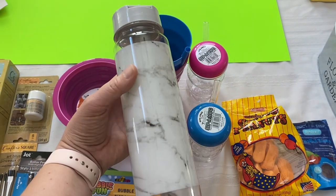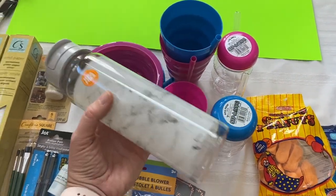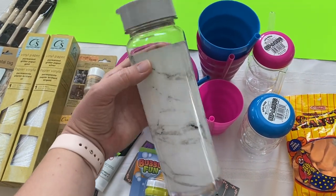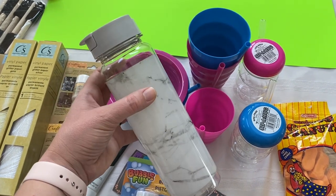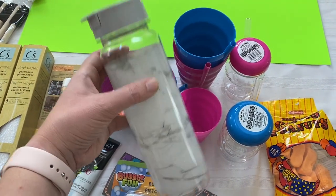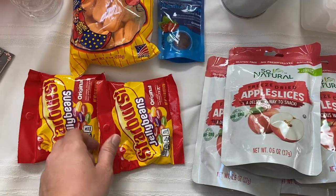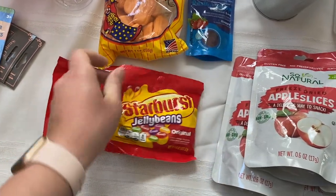Dollar Tree also had this really pretty water bottle. I thought I could do silver or gold glitter using the vinyl and put my name on it, but it's just really pretty — or I might even leave it in the car for when I forget my water at home. Then on to the foods: I splurged on these because I like these around Easter time and they're just so good, so I had to pick up two.